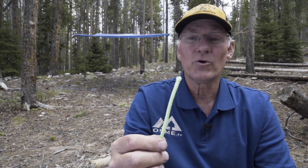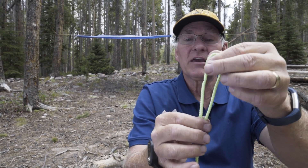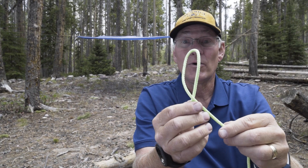Before we start, let's talk about a little terminology. On your cord, this would be the traveling end. If we turn that and make a U shape, now we have a bite in the rope. If you cross that over, now we have a loop.